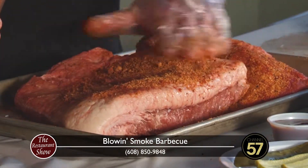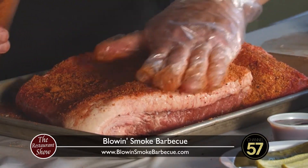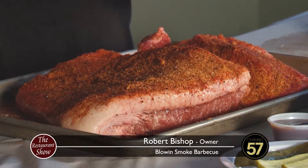How long does that rub have to be on there? I marinate it for a full day, and then you smoke it after the day. During competitions they just give you maybe 12 hours because it's got to be raw when you check in, then you can do your thing. But here at the restaurant I like to go a little longer.